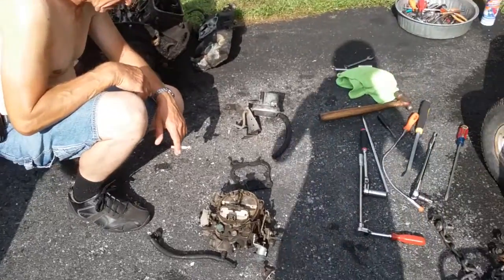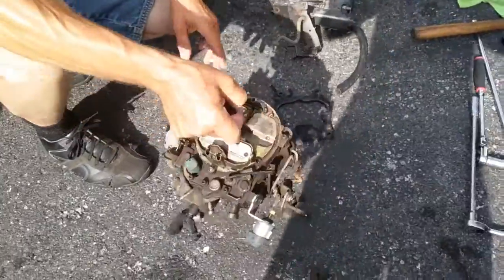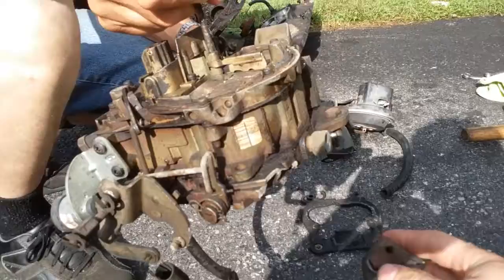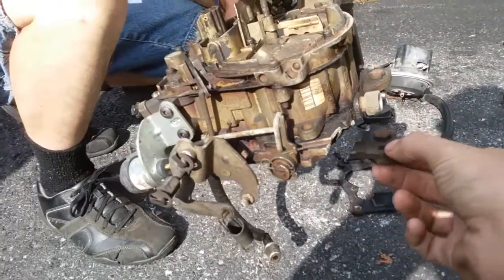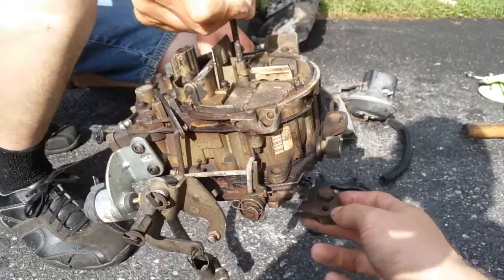It's time for an update on the broken carburetor situation. The back here is broken off the carburetor. The choke still doesn't work even though it's got power to it. Obviously it's grounded to the metal carburetor, so this carburetor is a real problem.